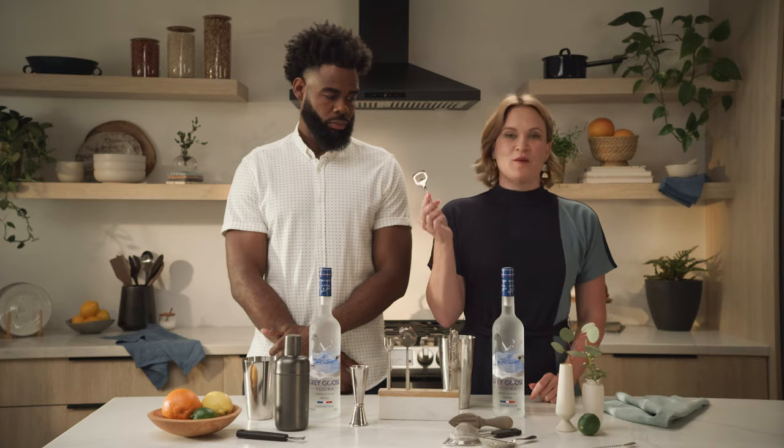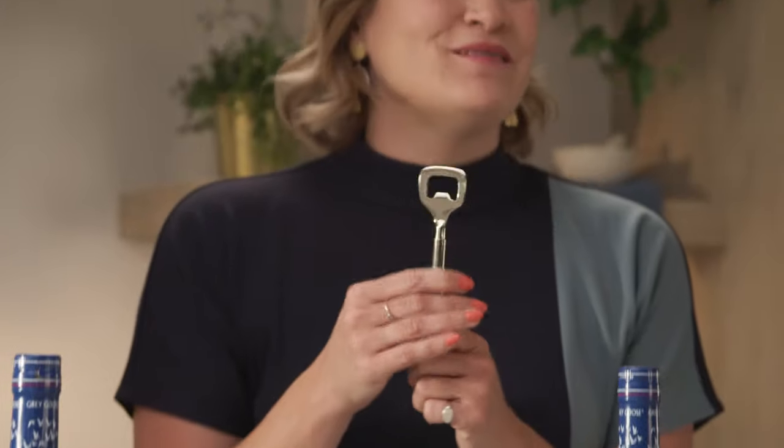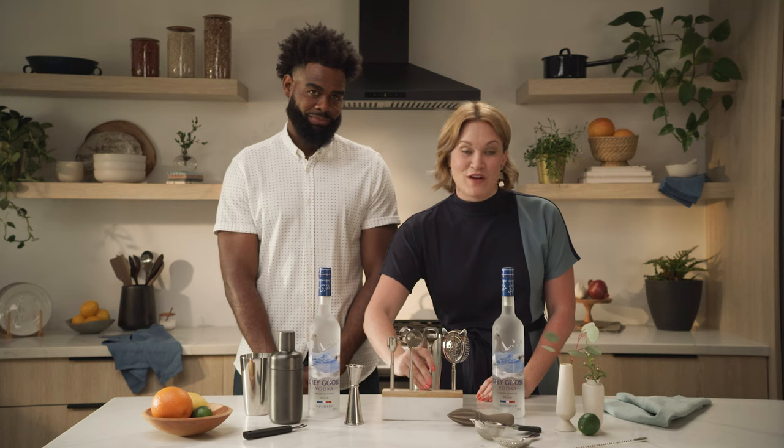We've all seen this before, but a bottle opener is great. If you like Moscow Mules or Grey Goose and sodas, this is going to be an essential tool for you to have at your house.